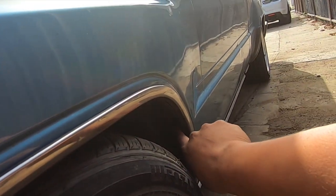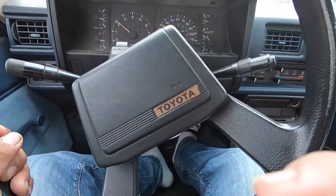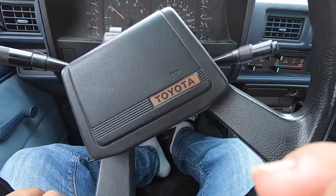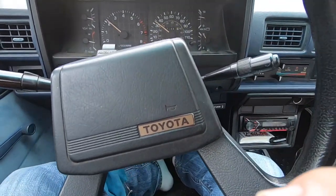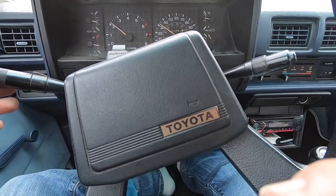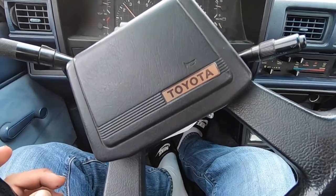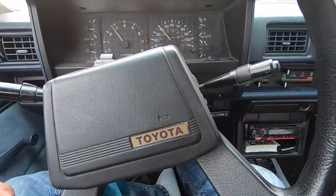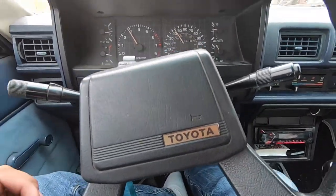We're gonna remove the wheel liner — some 10 millimeter bolts. We're on our way to Pep Boys to get this thing aligned. The steering wheel is way off — it runs straight but the steering wheel is clocked to one side. We had to raise up the front a little bit, which sucks, but it was rubbing. It still kind of rubs when we hit a big bump, so we're gonna look into Sway Away torsion bars to hopefully fix that problem.